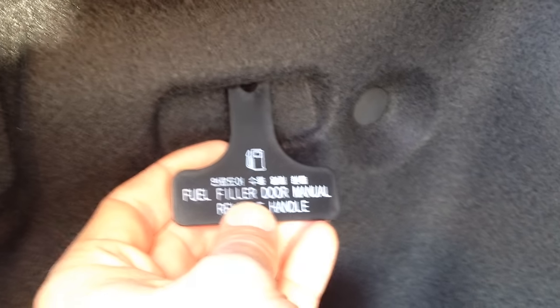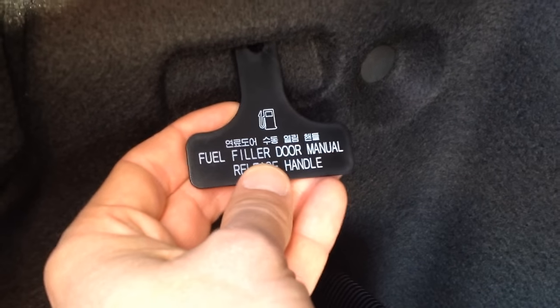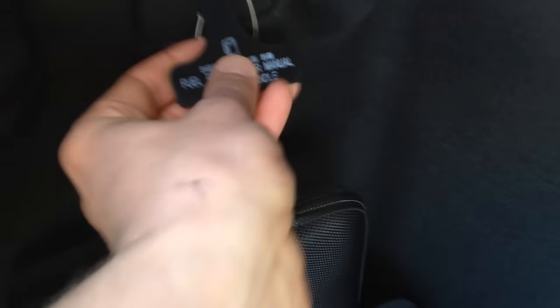So if the battery would be dead, or you have the car towed and need to put gas in it — whatever the reason it's not working — you come into the trunk here, and this is your emergency gas door release. It's just on the side, and it stows back up in there.